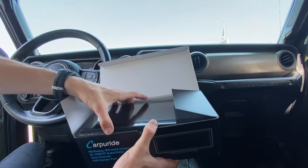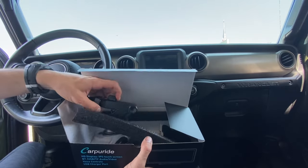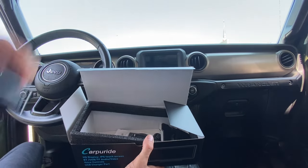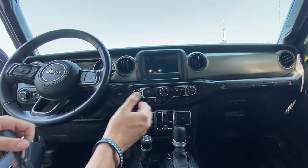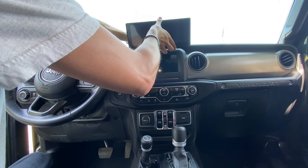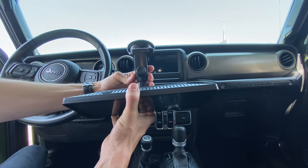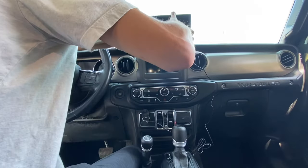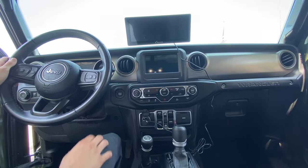With the screen out, the first thing you'll want to do is decide which mounting solution to go with. For this one, I'm going to mount it to the windshield because on the Wranglers it gives you plenty of space to do that. I'll pull out the power cord and the audio cord, attach the mount to the back, adjust the arm, and plug it into the 12-volt outlet. Now let's start it up and see what it does.